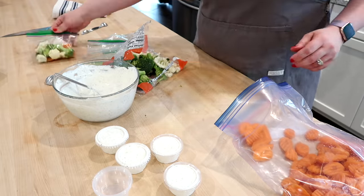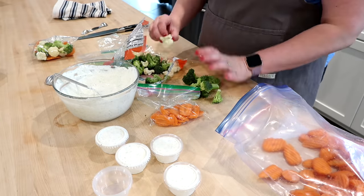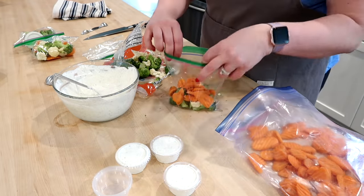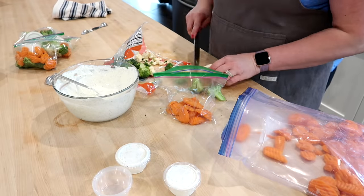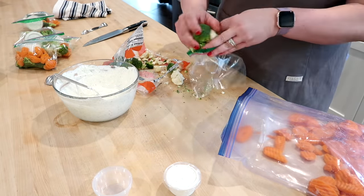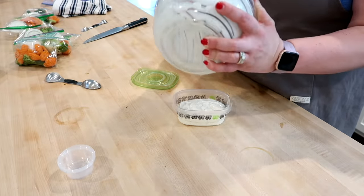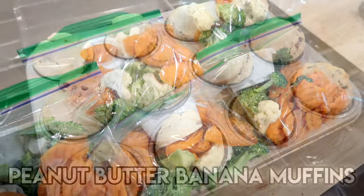I get these little two-ounce dressing cups on Amazon — you can also find them at Walmart and Target. I put a couple tablespoons of dip into each little container, then put broccoli, cauliflower, and carrots into little Ziploc bags along with one of those containers of ranch. You have a really portable DIY snack that's low carb and healthy. Something simple like this wouldn't seem like it would make much difference, but being able to grab these on my way out the door when I go to work in the morning is so great. I had a little dip left over, so I put that in a container in the refrigerator for use at home during the week. Here are my completed veggie and dip packs.